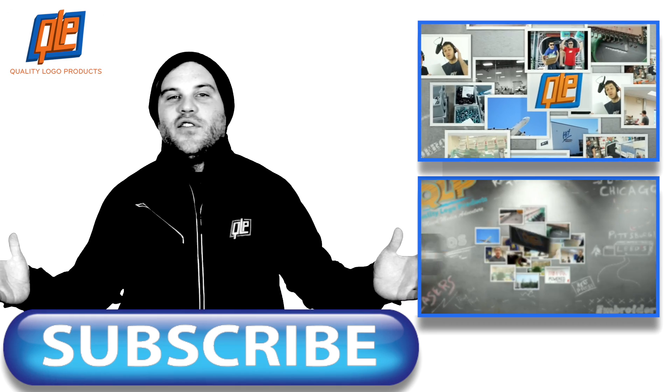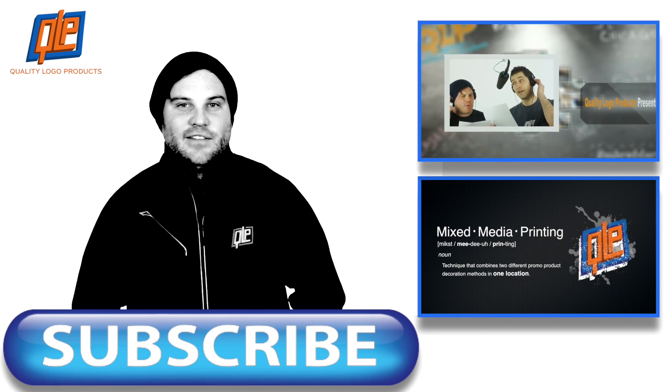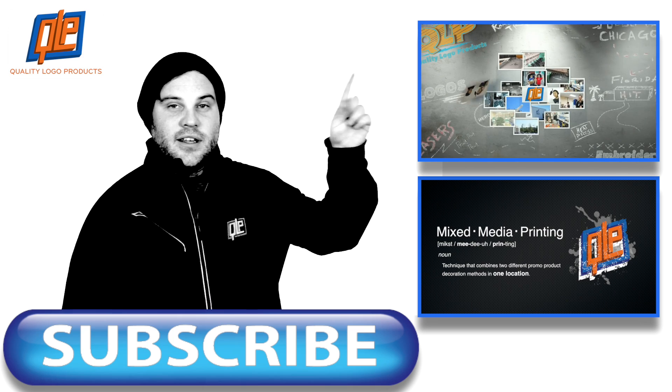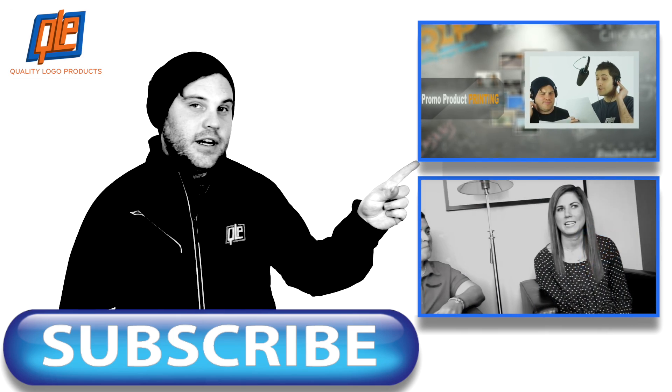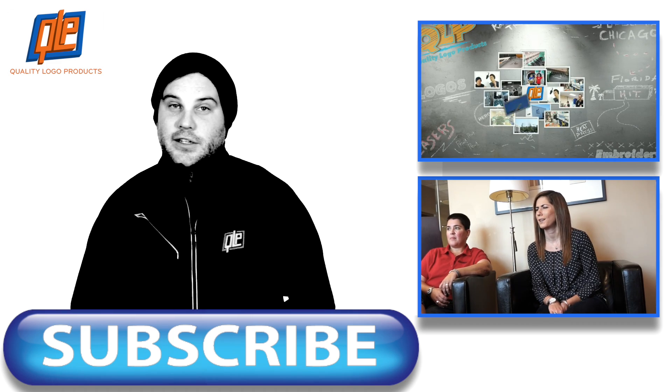There you go folks, everything you ever want to know about screen printing. Exciting, right? I know, good luck falling asleep tonight. If you want to learn about other printing processes or see more of our cool and funny videos, click here or here, and make sure to subscribe. Thanks for watchin'.